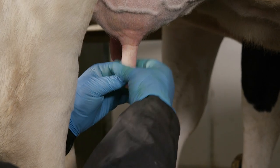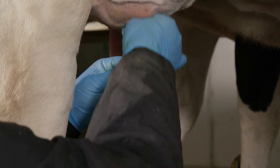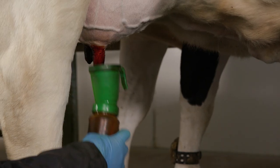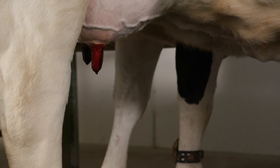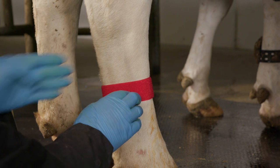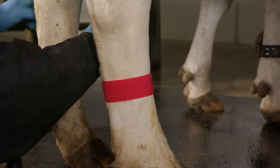Withdraw the tube and gently massage the quarter to distribute the suspension into the milk cistern. After dipping the teat in germicidal solution, apply leg bands to identify treated animals and segregate her from the milking herd to prevent accidental milking.